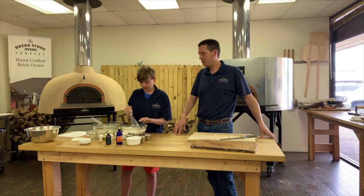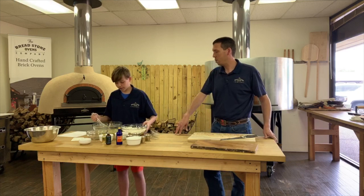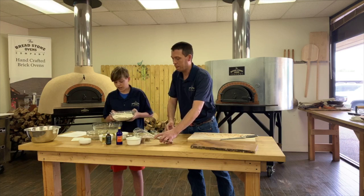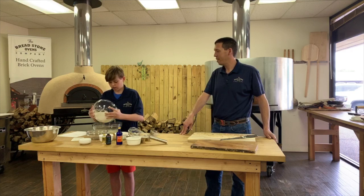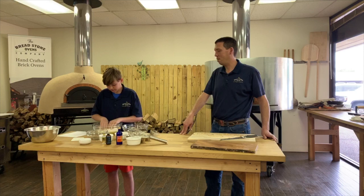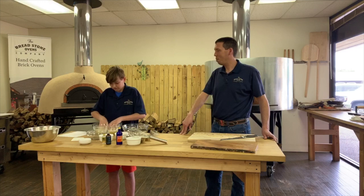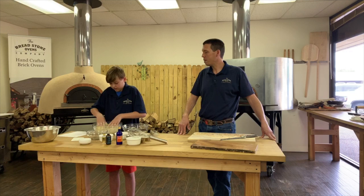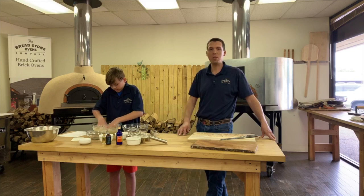Mix everything together, then combine both the wet and dry mixtures. Remove your whisk and you can use an electric mixer or your hands. Zach has been doing all the mixing and makes it look easy. His tip: if you put the dry ingredients on top of the liquid, your hands get less dirty than the other way around.